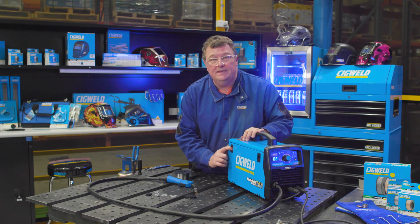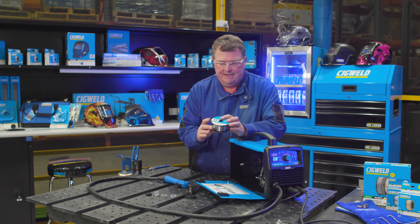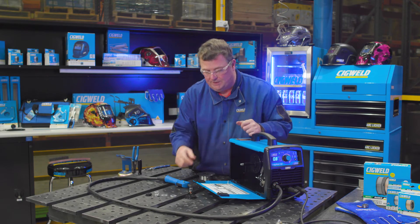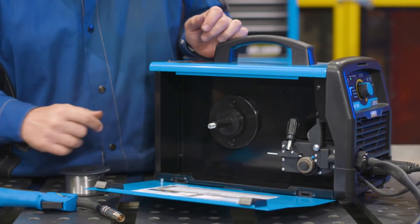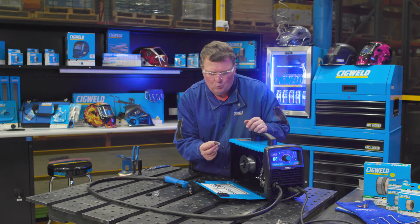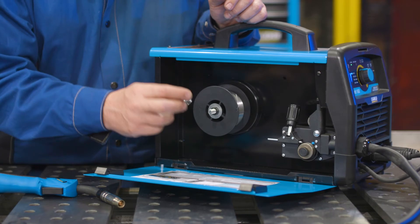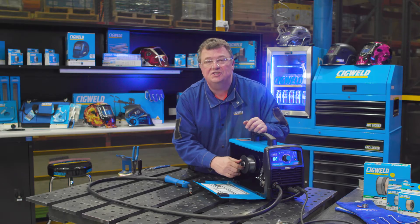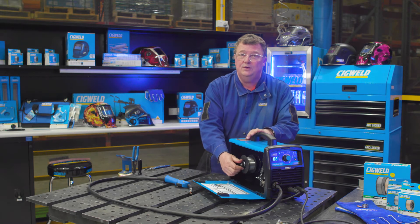Now we're going to load the HandyWeld 160 with gasless MIG wire. Open up the case. I've got a roll of 0.9 gasless on a 100 millimetre diameter spool. The machine comes with a plastic washer that goes on the spool hub, then a steel washer, then the spool of wire. Then there's a washer with a cut-out with two flat sides, followed by a spring and the retaining nut. This is all listed and shown in the operating manual - if you ever lose it, you can get a copy from sigwell.com.au.